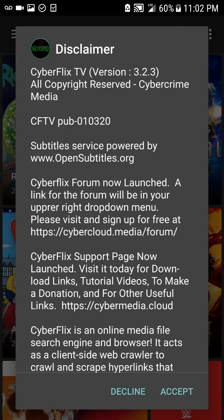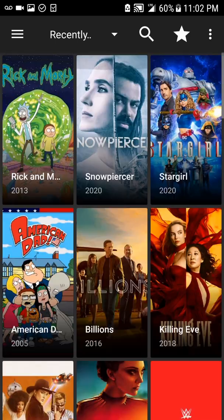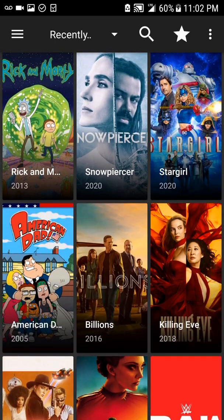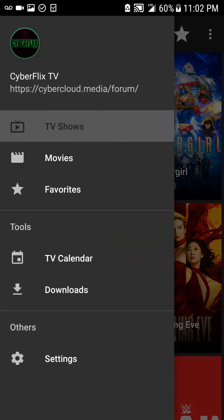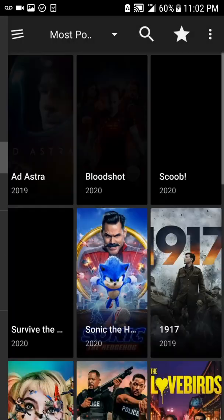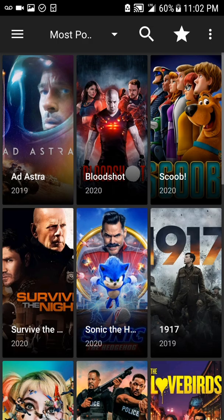Once you get the permissions prompt, click Allow, then click OK. Then you're going to click ExoPlayer — the first option — and click Accept. And there we go. As you guys can see, the one that was saying 'no data' with no TV shows or movies appearing is now showing everything.